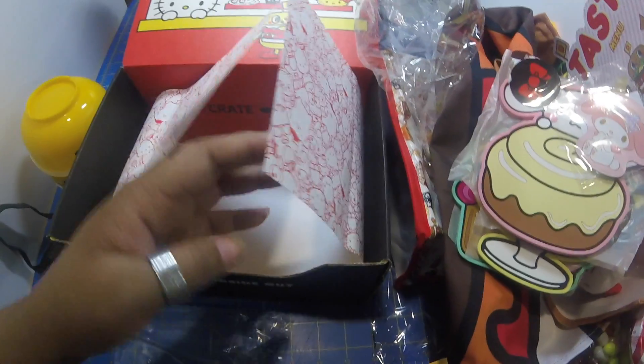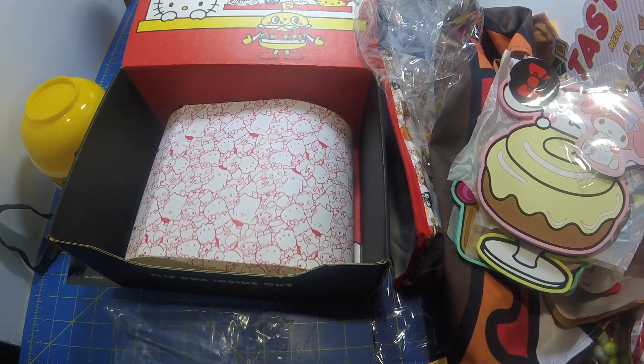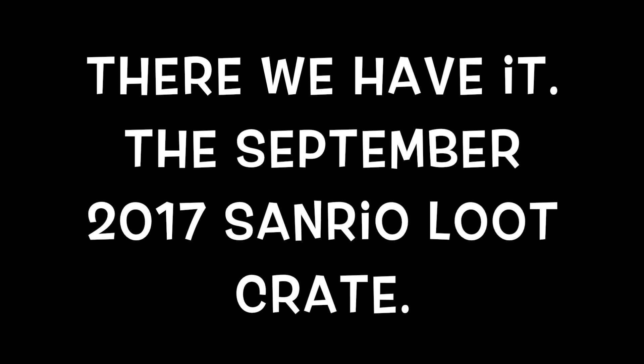Okay, that's it for this little crate — this is the Sanrio September 2017. A link to Loot Crate is in the description below. Please come back to see us, hit subscribe, and we'll see you at the next unboxing!